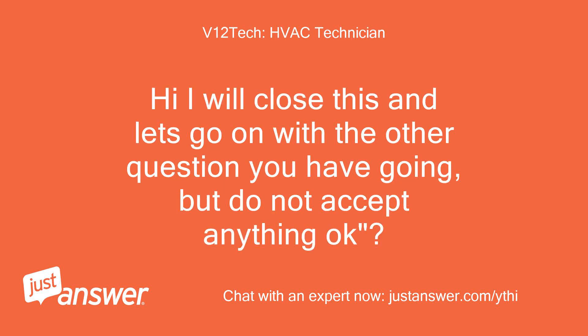I will close this and let's go on with the other question you have going, but do not accept anything, okay?